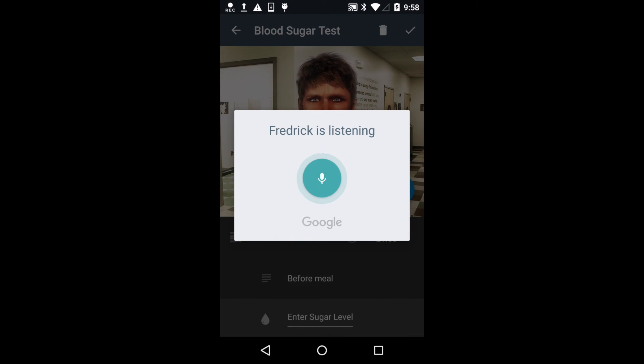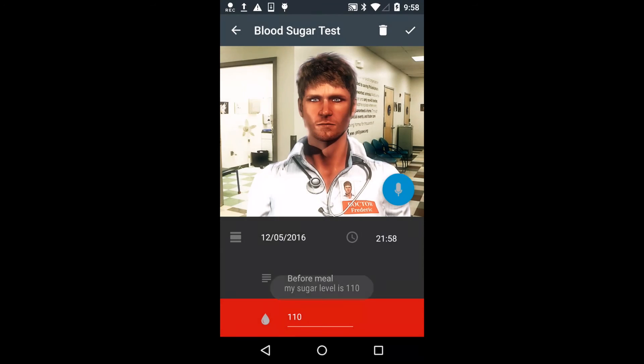My sugar level is 110. Your sugar level is too high, take a medicine.